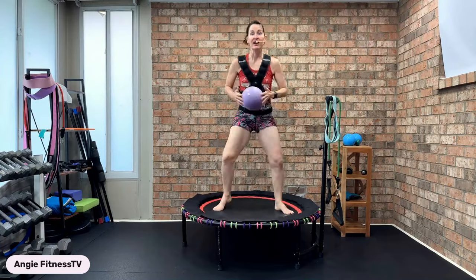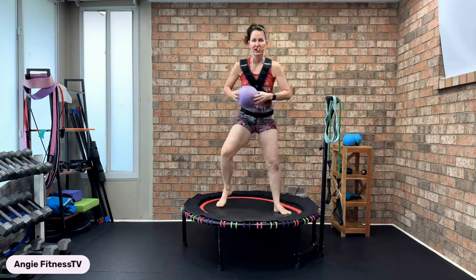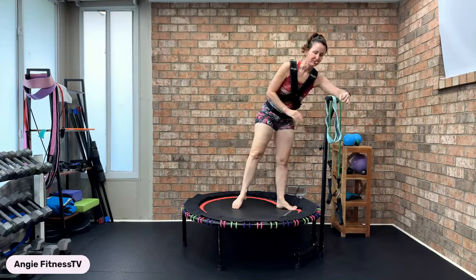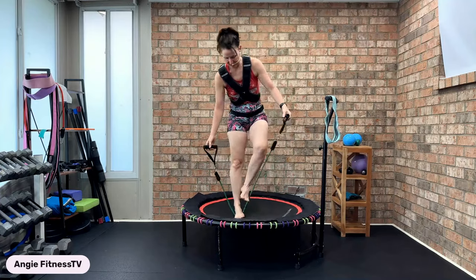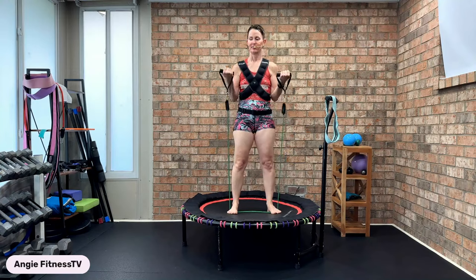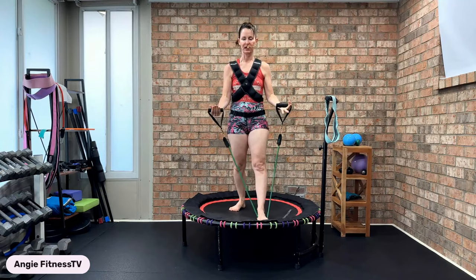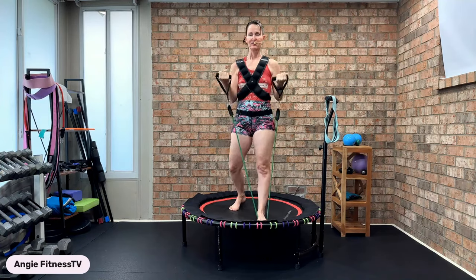We're going to have an upper body focus with our long resist-a-band tubing. Track three of eight — upper body focus. Take the resist-a-band, put it underneath your feet. Shoulders set back, down and away from your ears. Up two, down two. If the resistance is really heavy, you could just use one leg. Biceps right here.